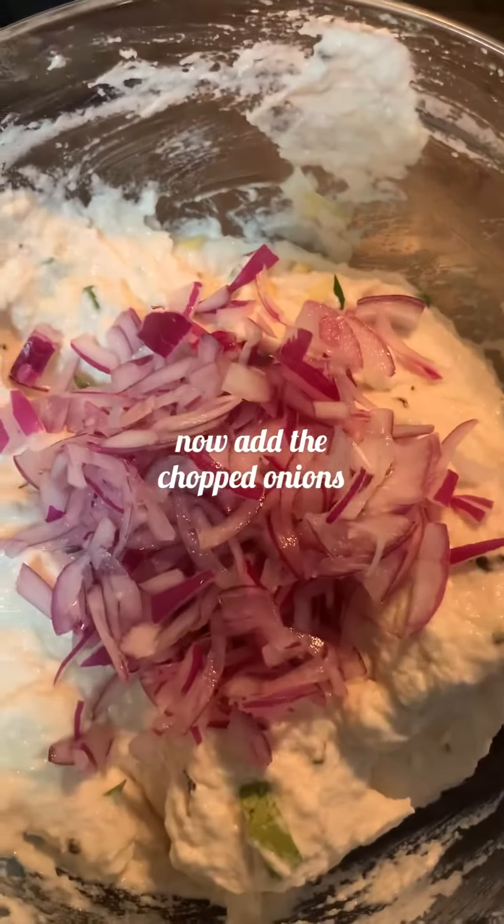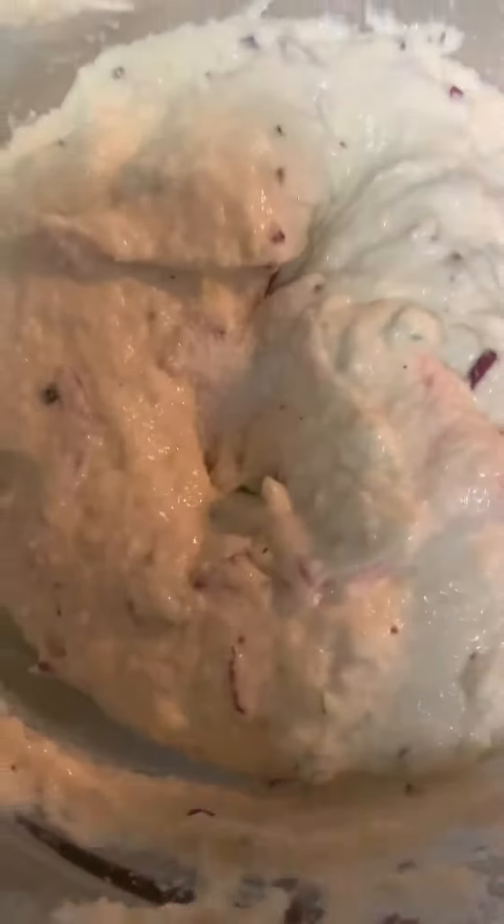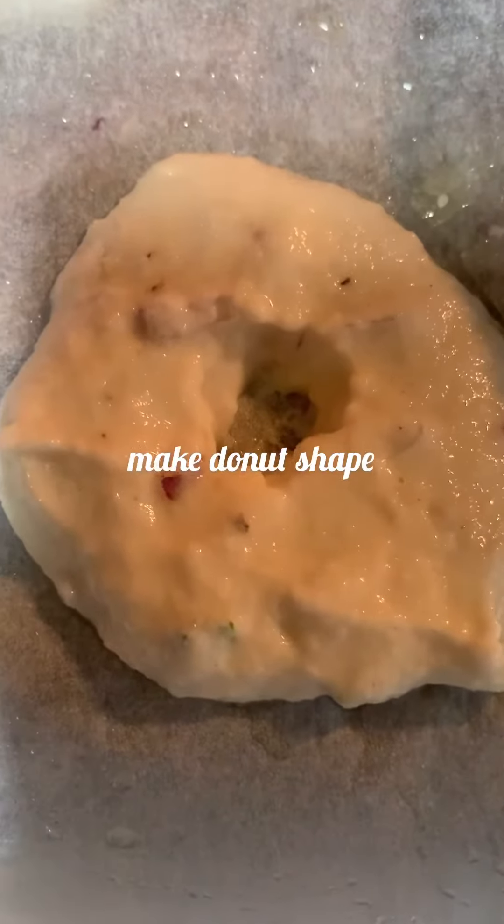Now let's add the onions and mix thoroughly. Let's heat the oil for deep frying the vada.